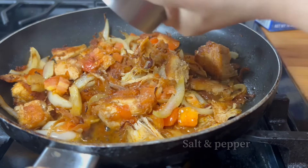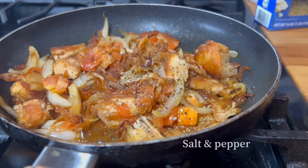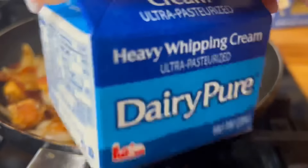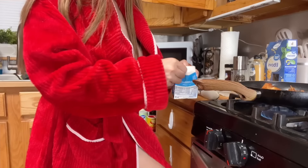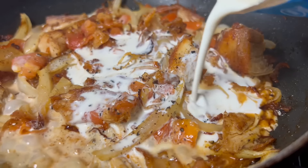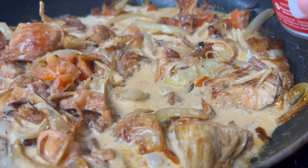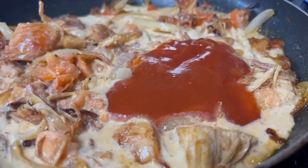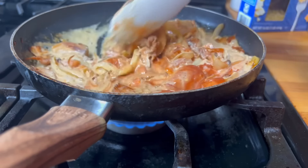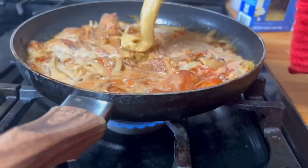I like the warm weather, guys. I don't blame you if you like the cold — some people like it colder and there are people like me that like it warmer. Let's continue cooking. We're gonna add it now — that's good enough. And now some tomato sauce.